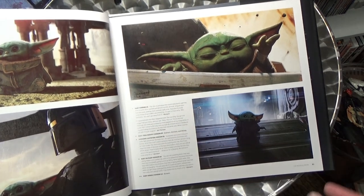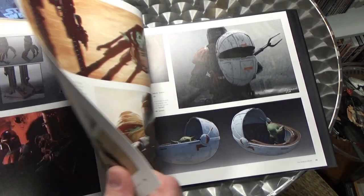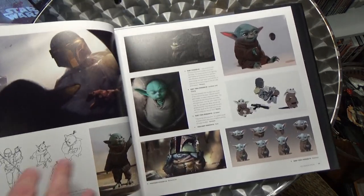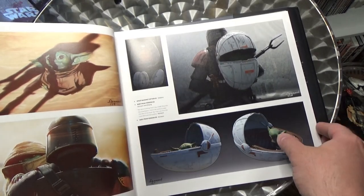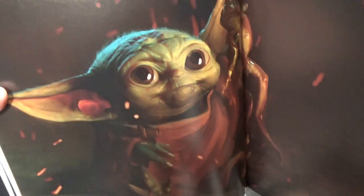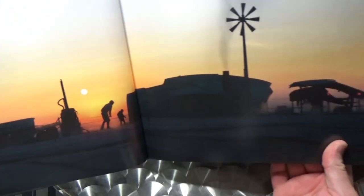Here he is — the Child. It does sound like the Child, as an infant of Yoda's species, was always the plan all the way along. Really going for another spin on that Lone Wolf and Cub story. And boy, are they pulling it off? Look at that little face — it's a beautiful piece. This looks like it's straight out of the episode.